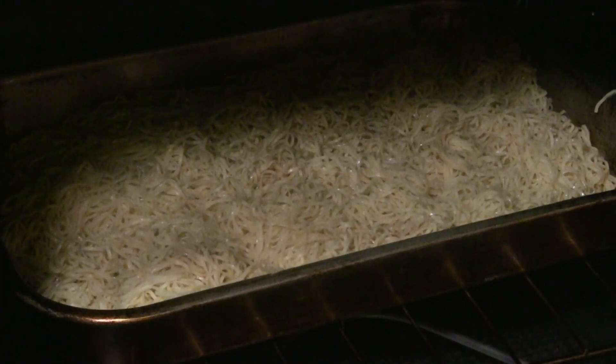Get the oven going at 375 degrees. We're going to put the noodles in the oven for about 15 or 20 minutes, and then put the broiler on after that just to make the noodles more crispy.